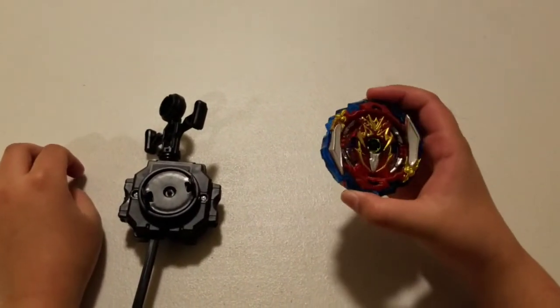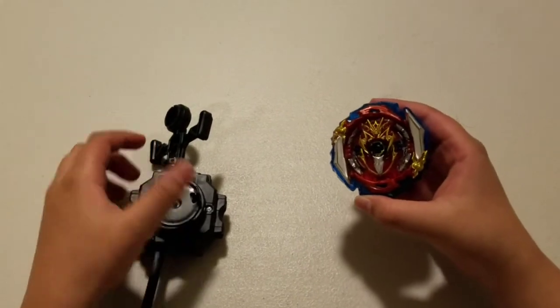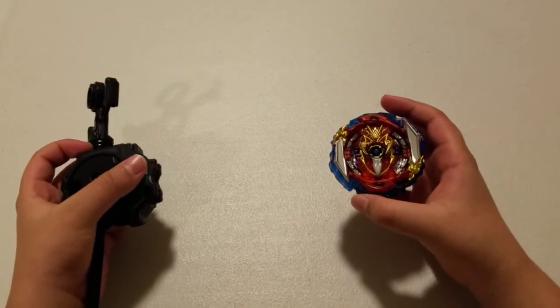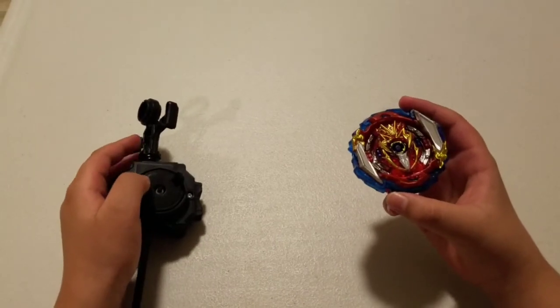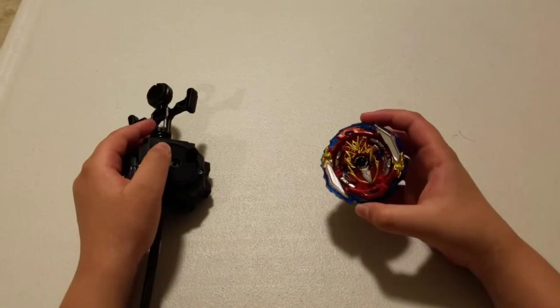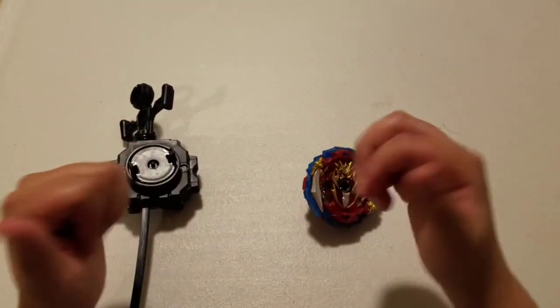Alright, from that test battle, we saw that Infant Achilles is a beast. No Sparking bey can easily defeat Mirage Fafnir. Mirage Fafnir is the spin-stealing beast, but it looks like Infant Achilles' sword ring bested Mirage Fafnir. For more battles, see my next videos. As always, have a super awesome incredible day. I'll see y'all next time. Bye!